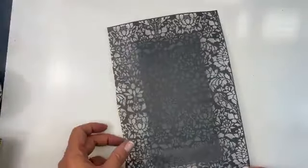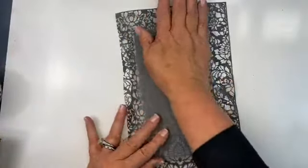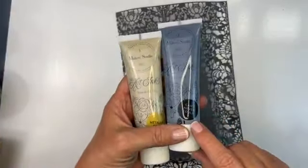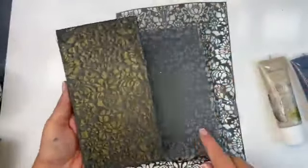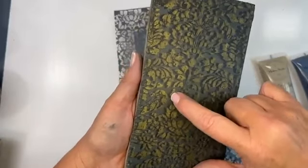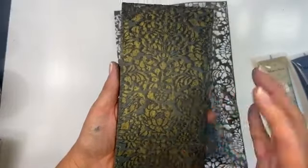This is an adhesive stencil — where you see through it, that's where the ink will go. I'm removing the backing paper and laying the damask in the center of my sample. These adhesive stencils are washable — you can use them over and over again. You can also spray 3M adhesive on the back to make them stick again. I'm going to be working with my black ink, which is called Can't Never Could, and my metallic gold ink.